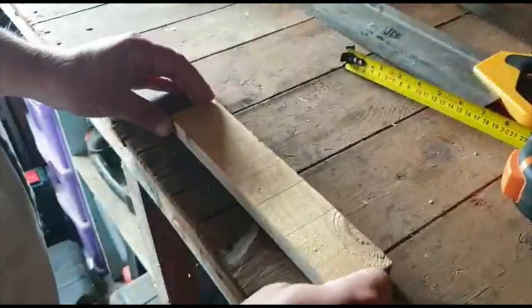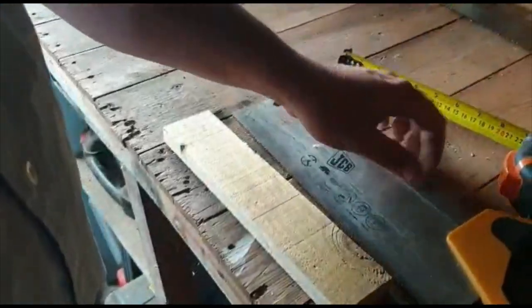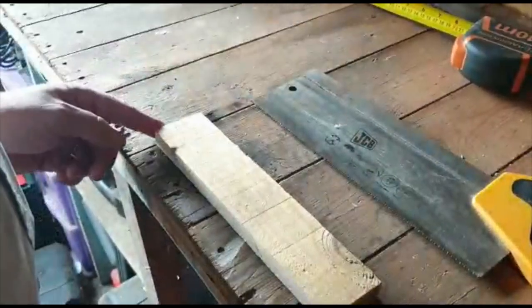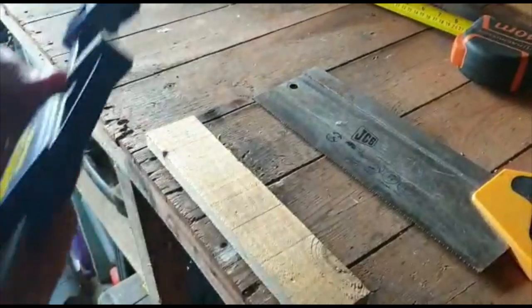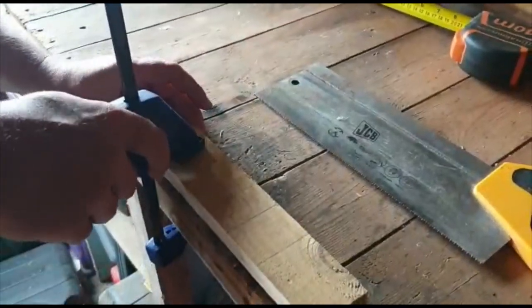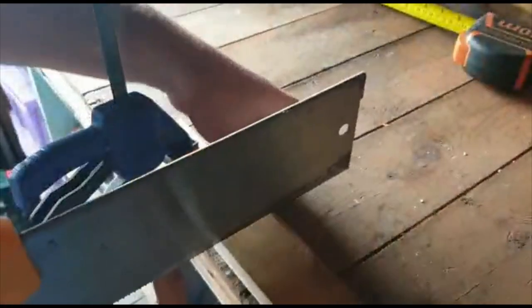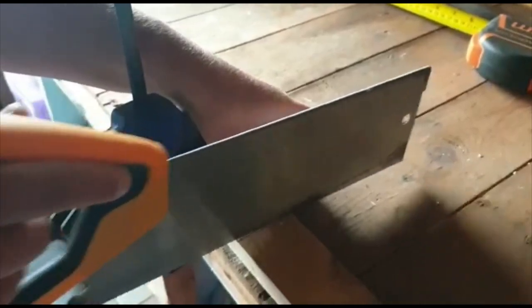Now we're going to use the saw. Obviously you need to be very careful with saws because they're very sharp, so I suggest for Cubs you ask an adult to help you. I'll just clamp this to the bench, take our saw, put it on the line, and then we'll start to cut our piece of wood.